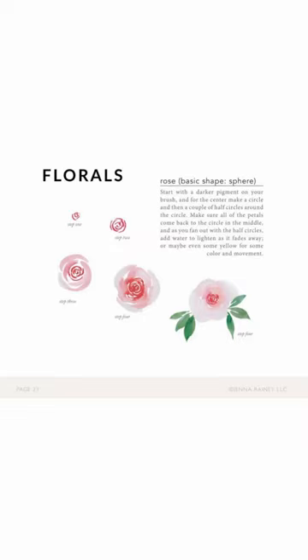For this month's watercolor rock painting kit, I included a reference guide from a watercolor artist, and her name is Gina Rainey.